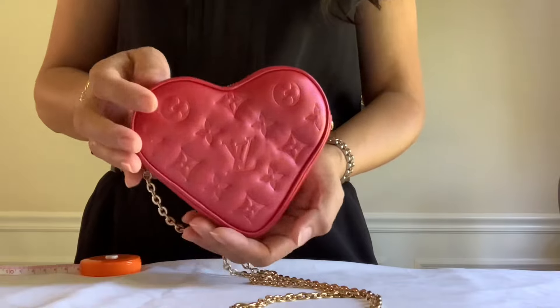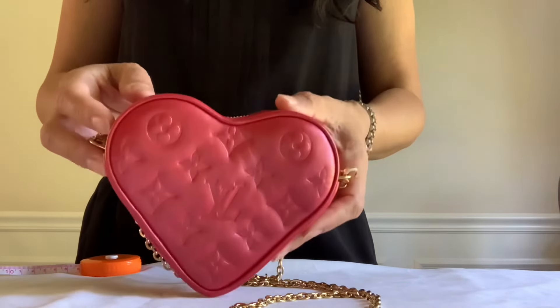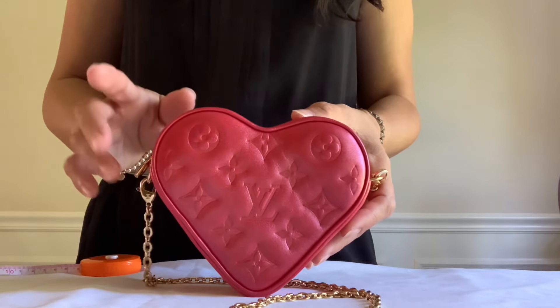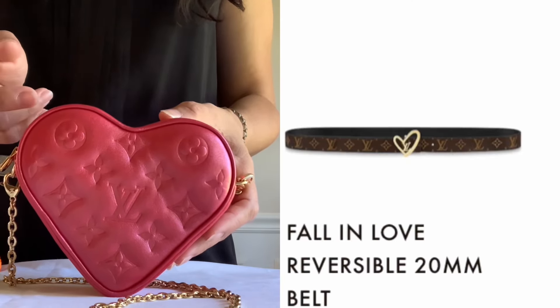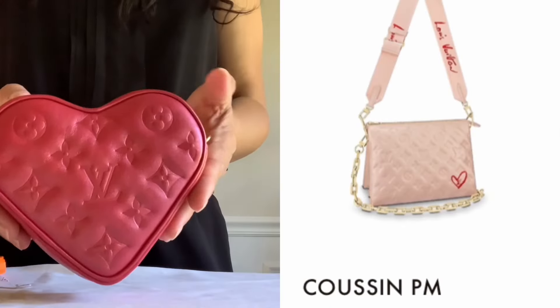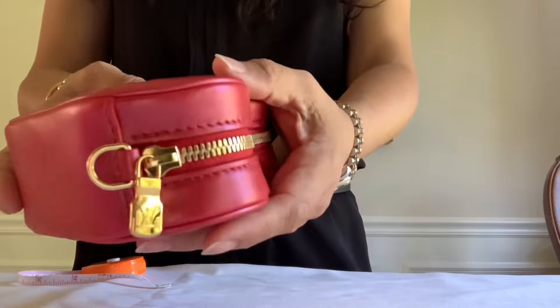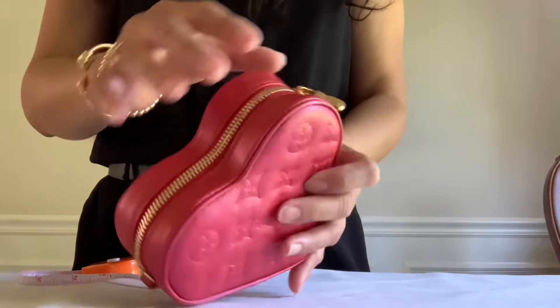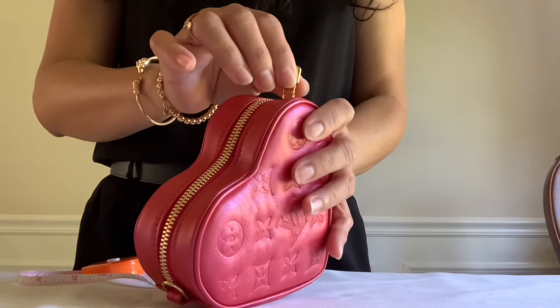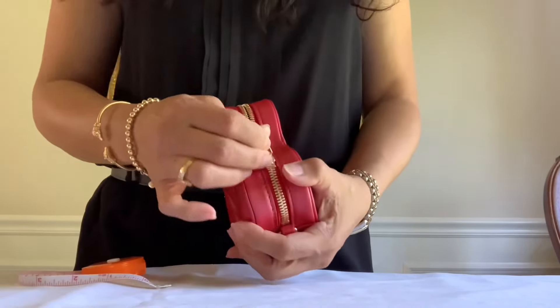I am so in love with this little Heart on Chain bag! It also comes in a necklace, bracelet, earrings, belt, and this beautiful bag. It comes with shiny gold hardware — look at that. Let's find out if the zipper goes smoothly — all right, not bad for a heart shape.